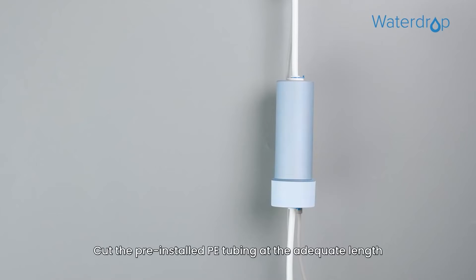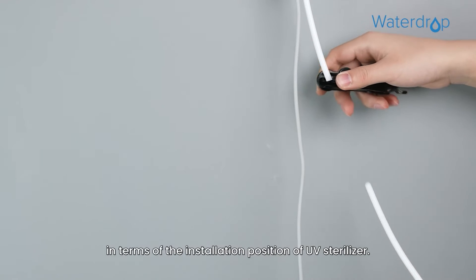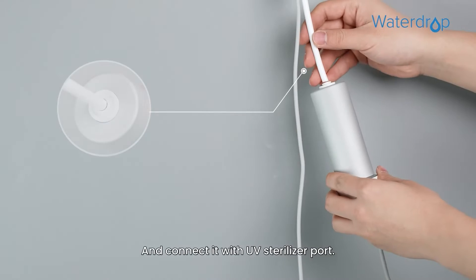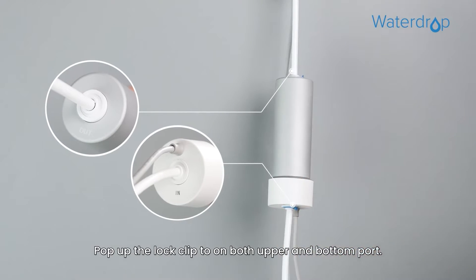Cut the pre-installed PE tubing at the adequate length based on the installation position of the UV sterilizer, and connect it with the UV sterilizer port. Pop up the lock clip on both the upper and bottom ports.